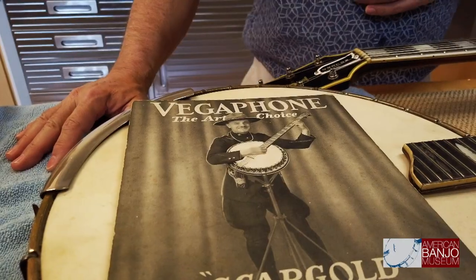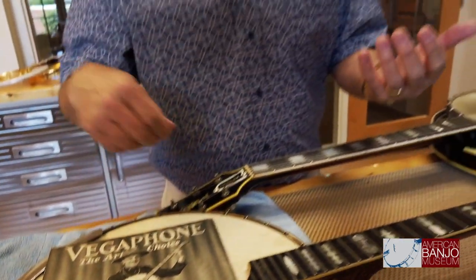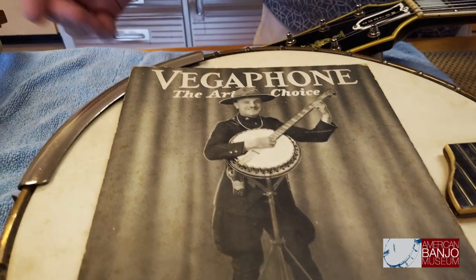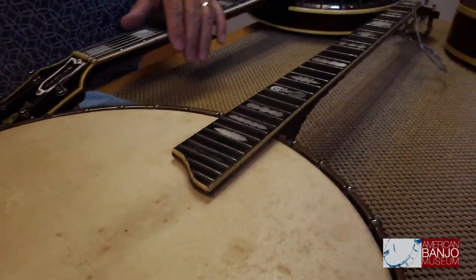In addition to being an obviously gifted entertainer who really wanted to connect with an audience, he was an amazing banjo player. He played the plectral style of banjo, strumming in different patterns — not just all four strings at one time, but any variety of patterns. But he didn't do it on a four-string banjo — he did it on a five-string banjo. This is Scargold's first banjo, made for him by the Vega Company. At first glance it looks like a Vegaphone banjo from that time period, but it's really, really special.